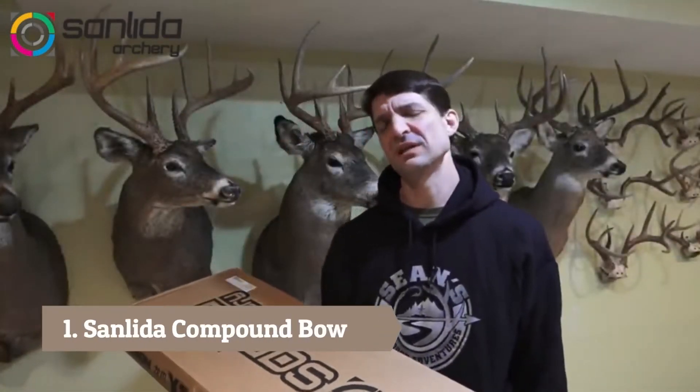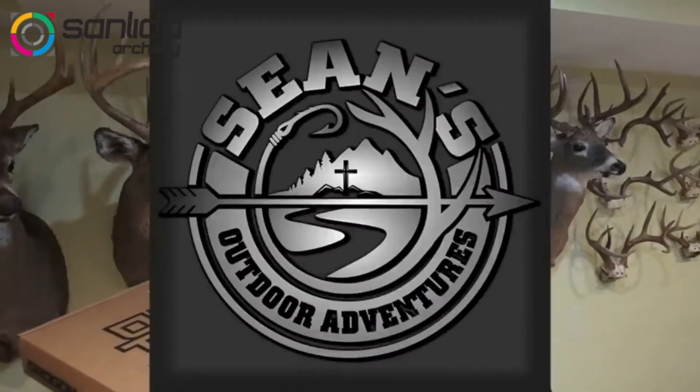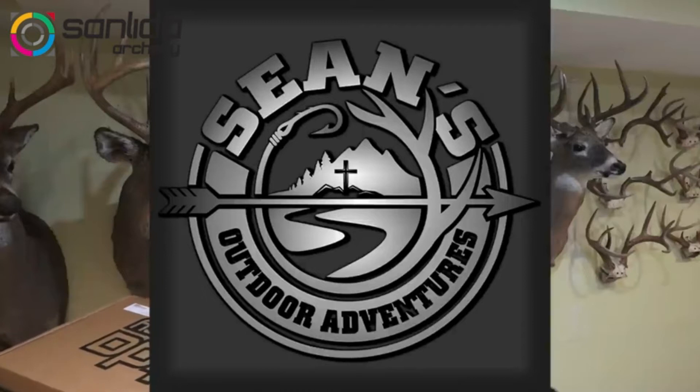Best budget compound bow. In this video I'm going to talk about the best budget compound bow. I often get asked the question — Sean McVeigh, Sean's Outdoor Adventures — what is the best bow I can get for a couple hundred bucks? And really it's been tough because most entry level bows that are halfway decent are about three, four, five hundred dollars.